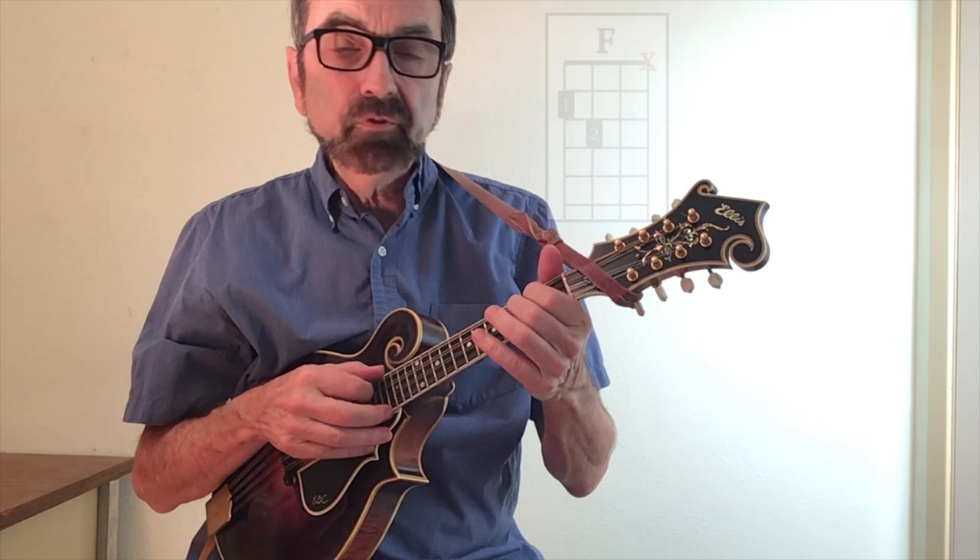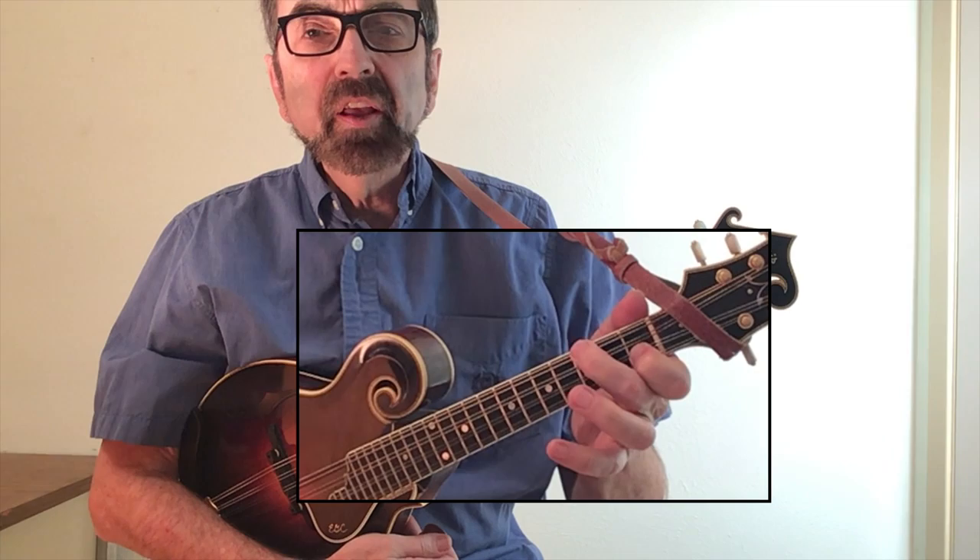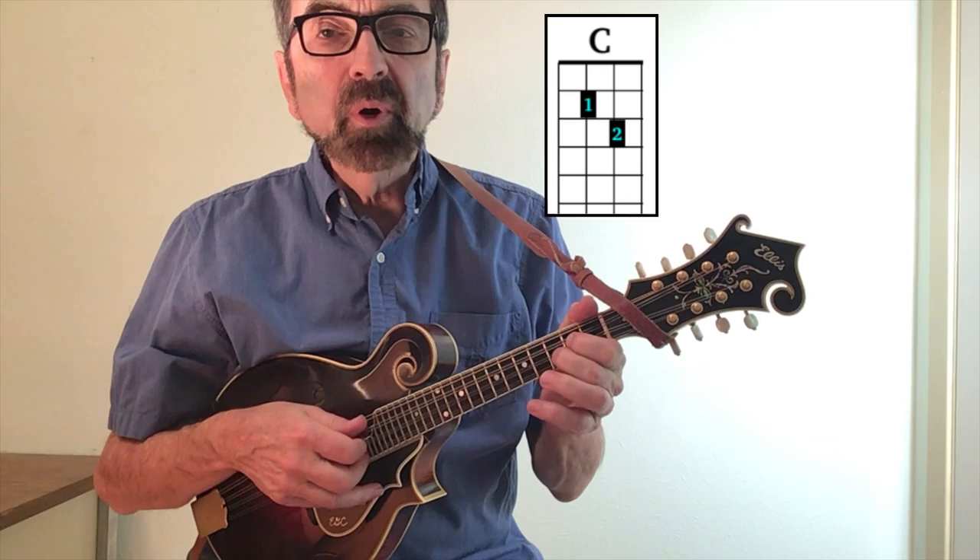Next let's go to the key of F, for which we will need an F chord — the same one we just used. The new chord will be B-flat for our four chord, and I'm using fingers one and two on frets one and three, strings two and four. And then we'll keep our C chord from before as our five chord.